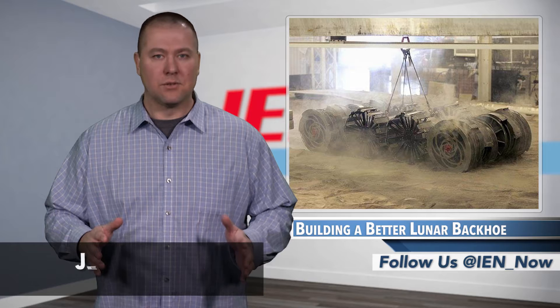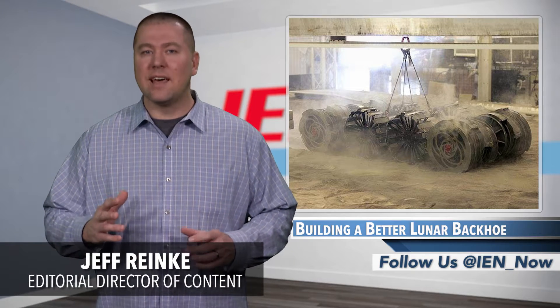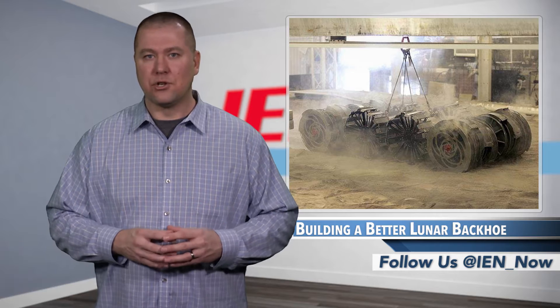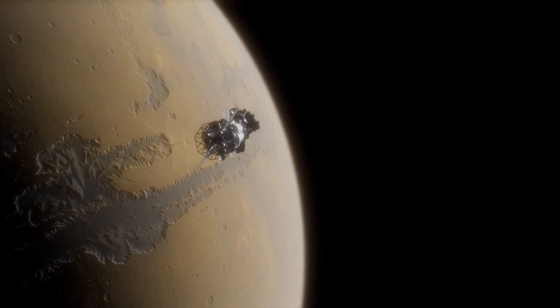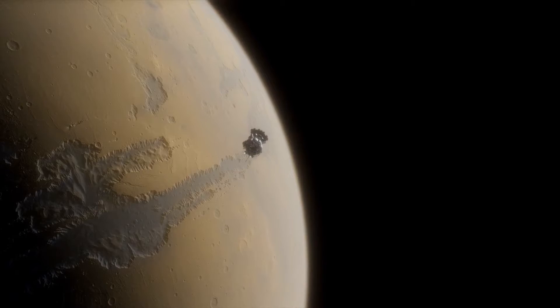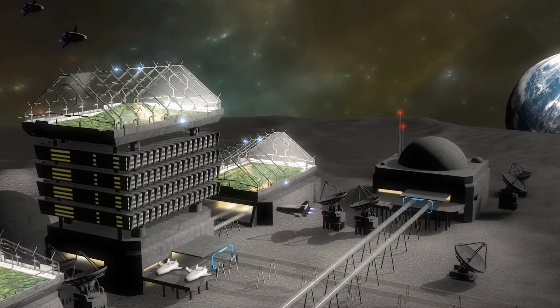Before Elon Musk and Jeff Bezos can realize their goals of making Mars a final destination, most agree that a layover of sorts will be needed for the journey. This means buildings and infrastructure will need to be established, most likely on the moon. And while sending temporary solutions up in rockets is a short-term option, at some point permanent structures will be needed, which means building and digging into the moon's surface.